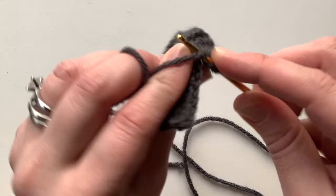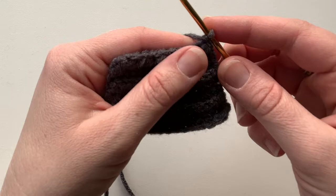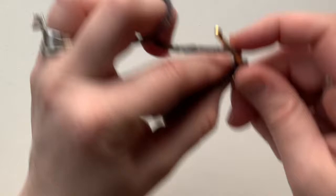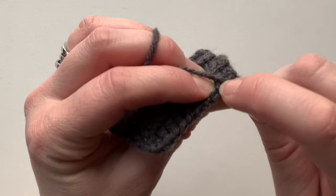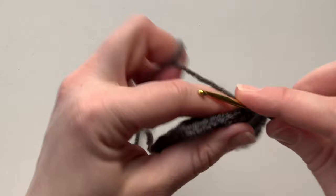Now that row six is finished, for row seven chain one and turn. On row seven we're working in the front loops only and doing five half double crochet decreases all the way across. Yarn over, go into the front loop — the loop closest to you on the V — yarn over from the back, pull forward, yarn over again, go into the next front loop, yarn over from the back, pull forward (five loops on hook), yarn over and pull through all loops. Repeat this decrease all the way across, making sure you're working in the front loops only.